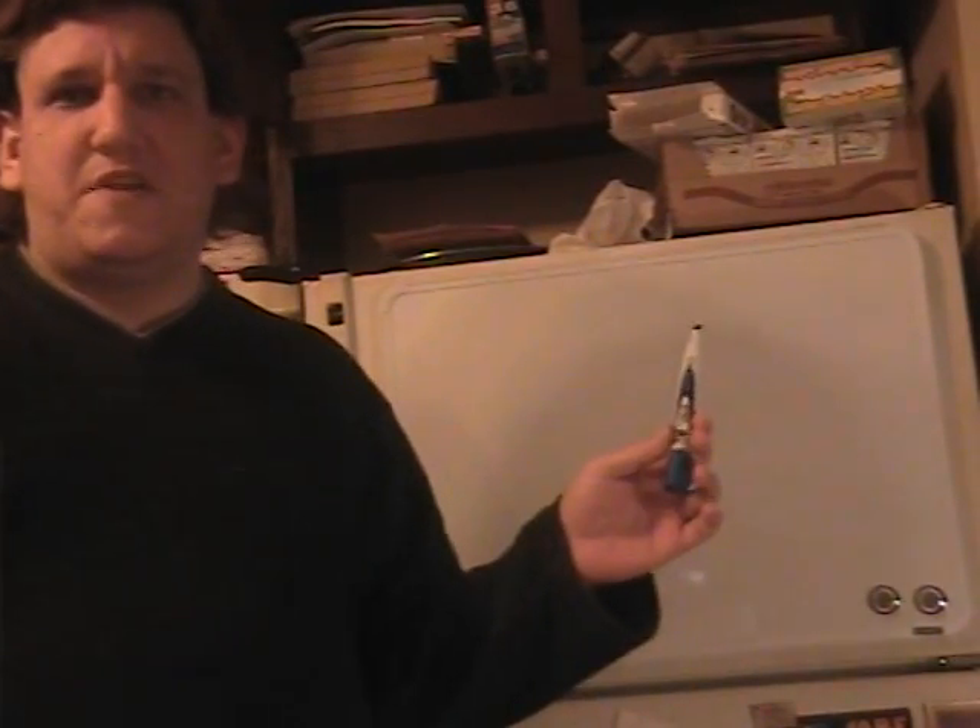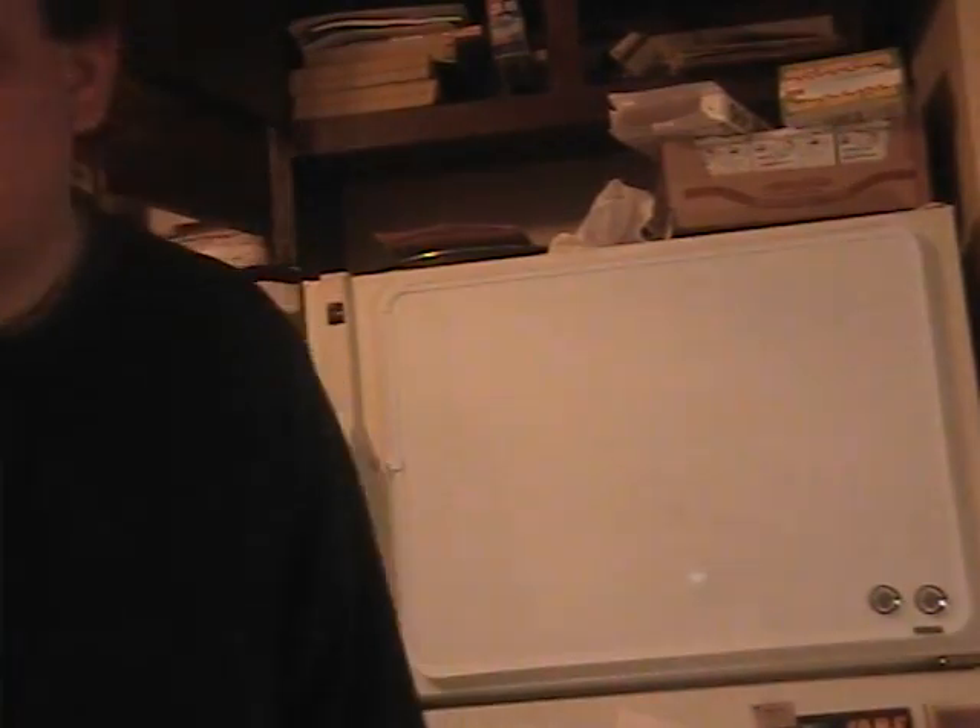Hi guys, this is my latest addition to the household, a dry erase board. I've wanted one of these forever, and I've missed having one.